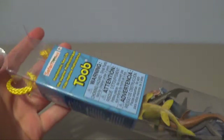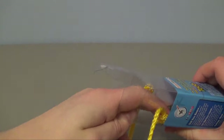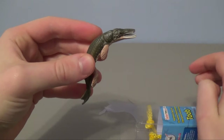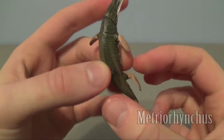Let's get cracking and get these creatures out of the packaging. I'm going to reach in randomly to get our first creature and we'll see which one comes out. And it's this guy – this is the Metriorynchus. Metriorynchus is a sea-going crocodile from the late Jurassic period, and it's presented here really nicely.